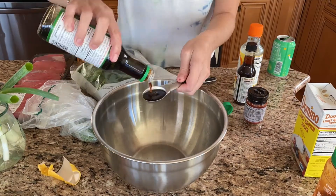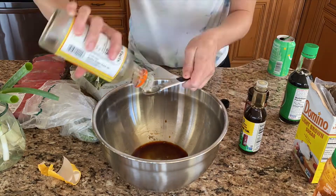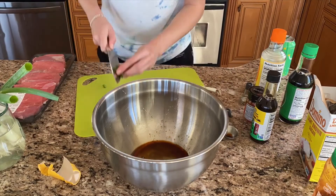For this recipe we're going to need thin sliced steak, half a cucumber, spinach, bean sprouts, sunny-side up eggs, shiitake mushrooms, and some sauce.